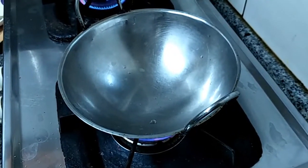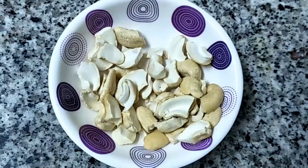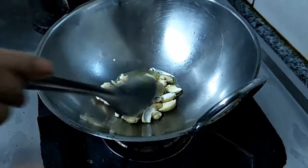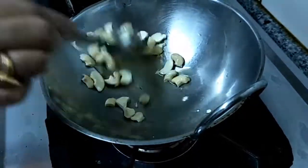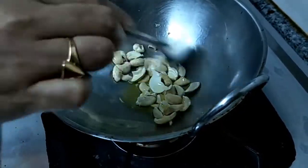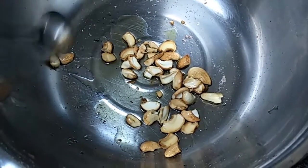Keep a pan on flame and add ghee. Break the cashew nuts into small pieces and keep ready. Add the cashew nuts and fry in a low flame. Be careful — it may look cooked outside but not get fried inside. Switch off the flame once it's fried, then add the cashew nuts into the mixing bowl.